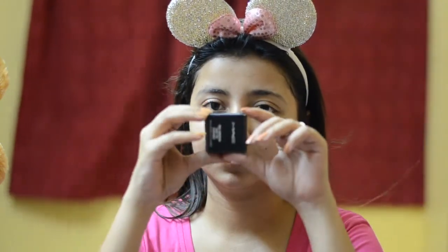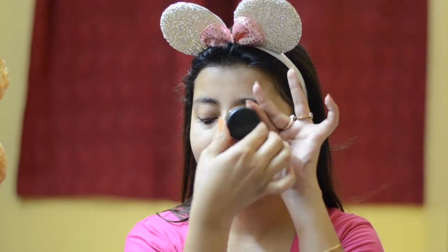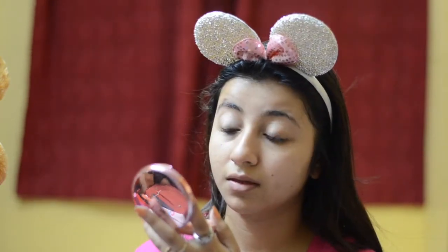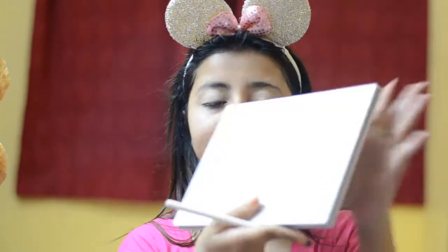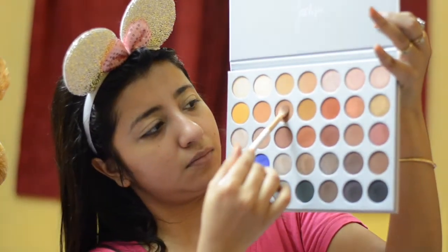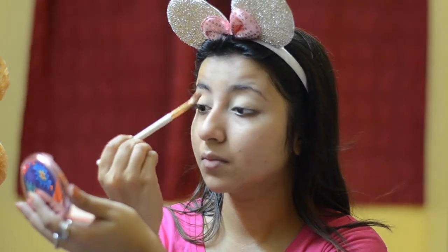I'm going to start off with my eyes first. I'm going to prep my eyes with the MAC Paint Pot in Painterly. This is a concealer-type base which cleans out and evens out my eye surface and makes the other eyeshadows pop a lot better. I'm going to use my Morphe Jaclyn Hill palette for this look. It has so many beautiful warm colors, blues, and more. I'm starting with a soft brown color to warm up my crease with small circular strokes.